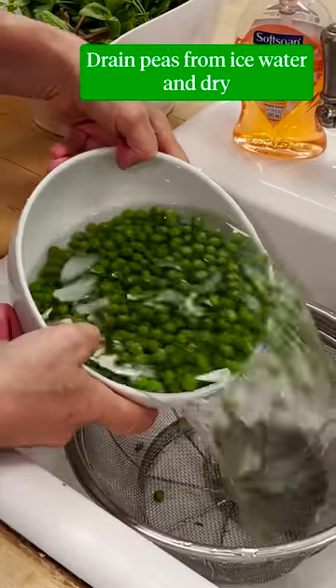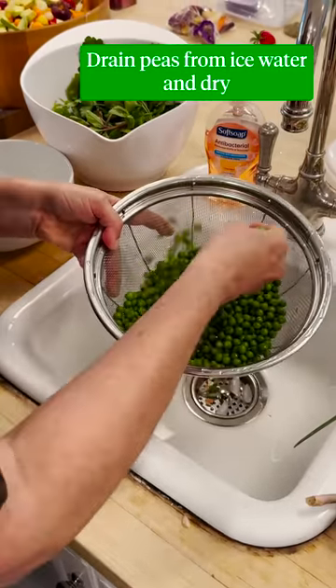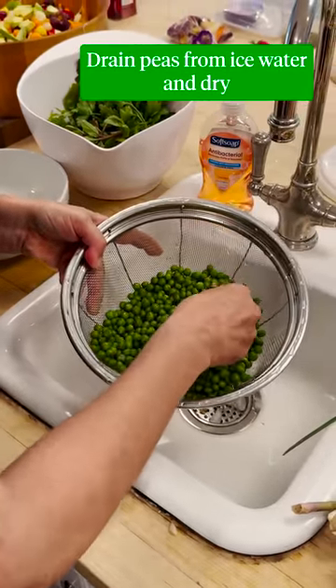I'm gonna drain the peas now. I want these to be kind of dry before I make the pesto because I don't want it to get watery.